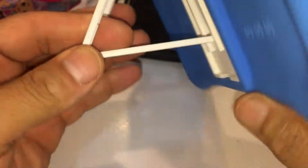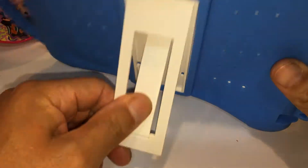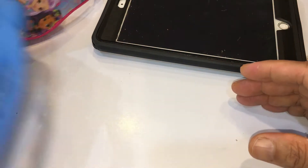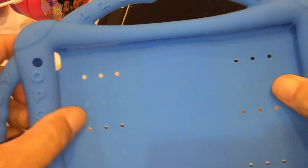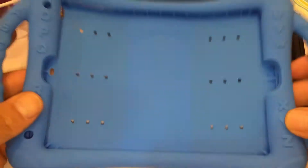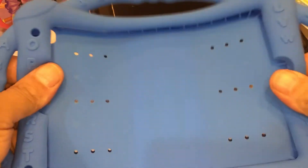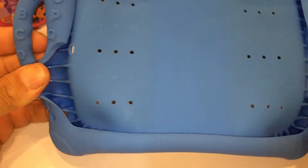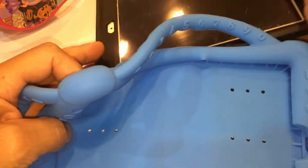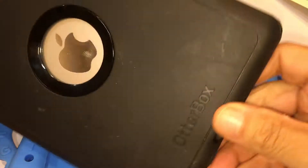Now she's got a stand and she can put it any way she wants — high or low, isn't that cool? You like it? Let's switch it now. It's very cushiony and rubbery — a lot of rubbery. Seems like it'll take a fall.